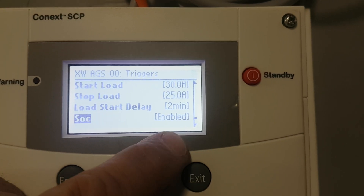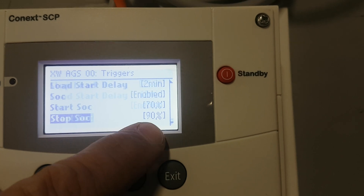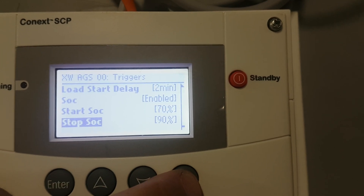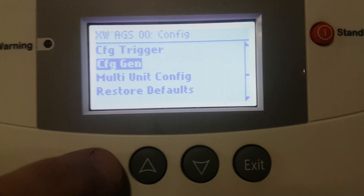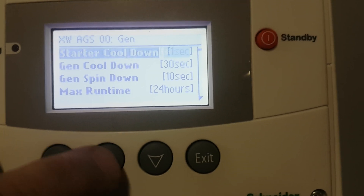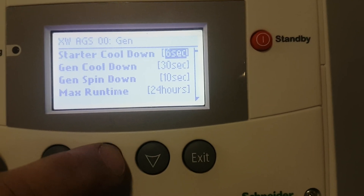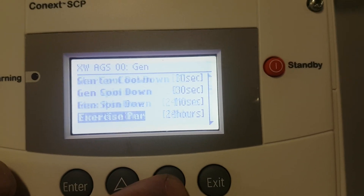It should have SoC in here also. SoC enabled — so it'll start at 70%, charge it up to 90%, and then the generator will shut off. There's many settings in there. Configure generator — you can set how long the starter stays on, or glow plugs and different things.